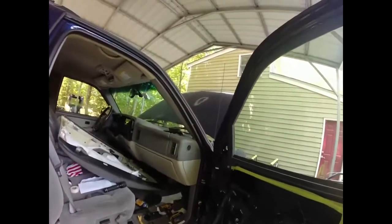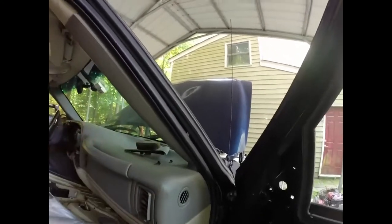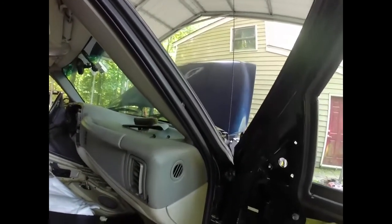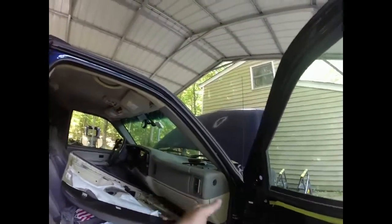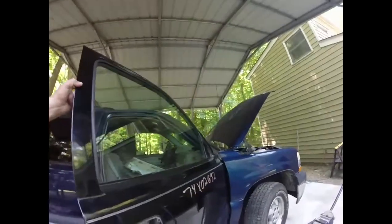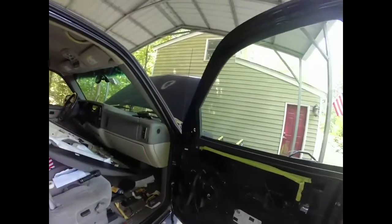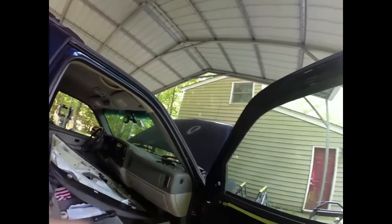So we've got the new door in place, and contrary to my thinking, just popping it on there — nah, that's not going to work. Lots of finagling between the top and the bottom hinge, up and down movement, open and close, trying to get everything, and then it just popped right on. So door's on, looks like a door. We will run the electrical harness in, start getting that hooked up, bolt the door in place, mirror, etc.